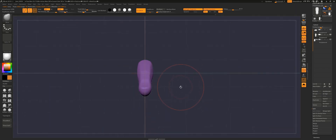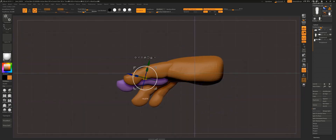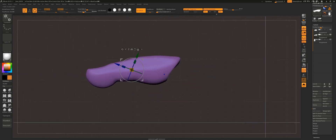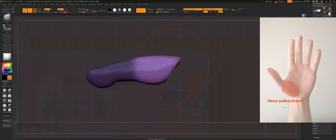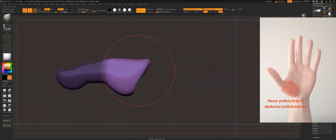The metacarpal bone of the thumb, which is the bone that connects the proximal phalange to the wrist bones — also called the carpal bones — is also covered by two muscles that create one of the two big bulges on the hand. These muscles are the flexor pollicis brevis and the abductor pollicis brevis. The thumb is perpendicular to the other fingers, almost 90 degrees.